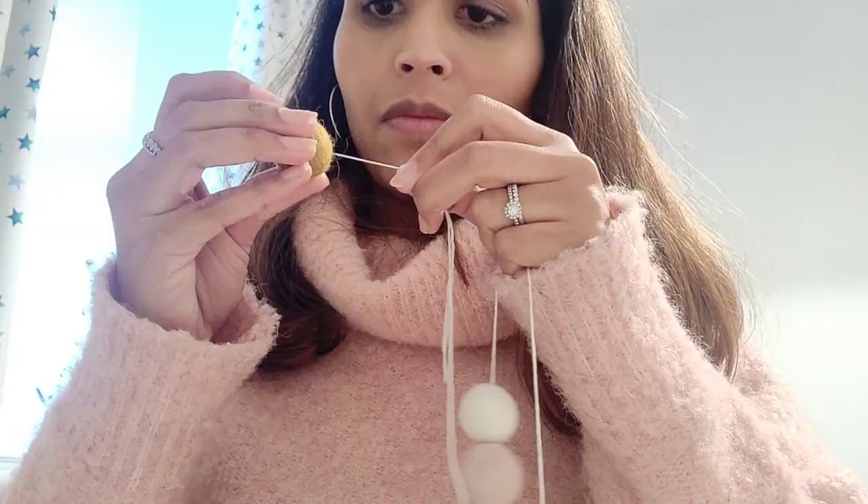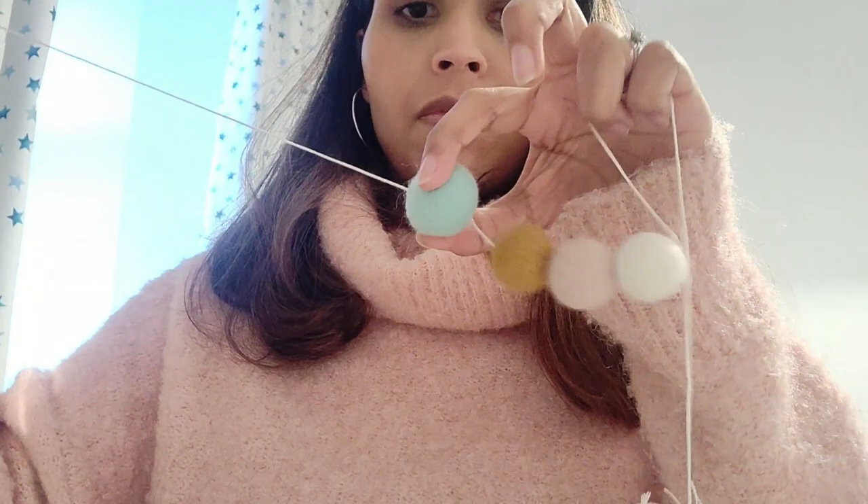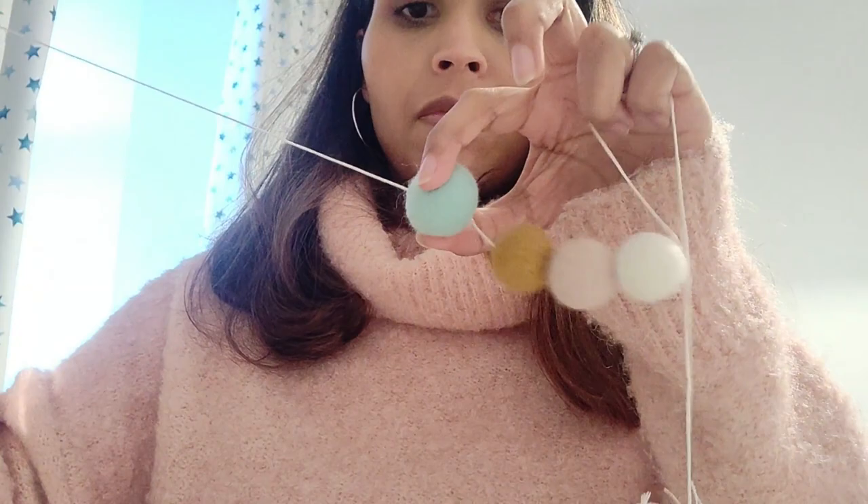To start off, I just added a needle to the end of the spool of embroidery thread and then started adding the felt balls onto my string. You just want to make sure you're threading the needle through the center of the ball so that none of your balls are lopsided on the thread, and then you just keep adding them on in the pattern that you like.